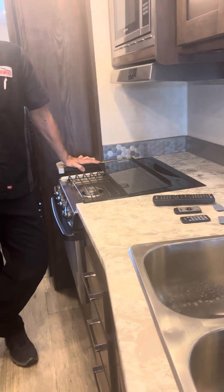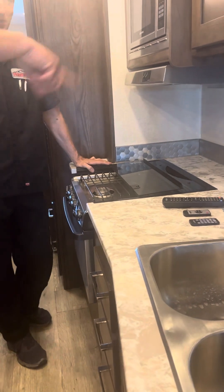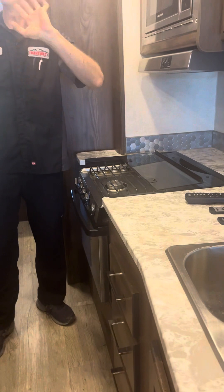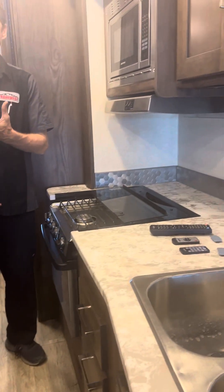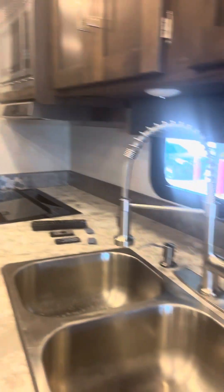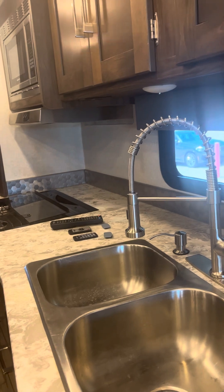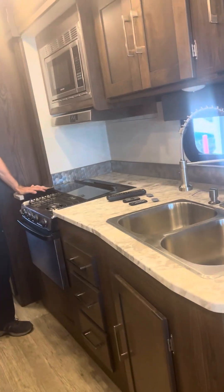That 15-amp connection will also run the washer and dryer, so you can show off for friends too. Just be mindful that on 15 amps you can't use the electric water heater because that draws 7 amps. You have to be careful about what you're running at the same time.